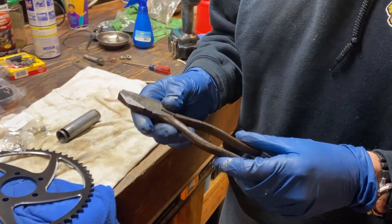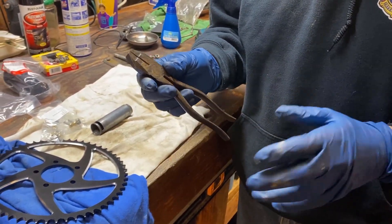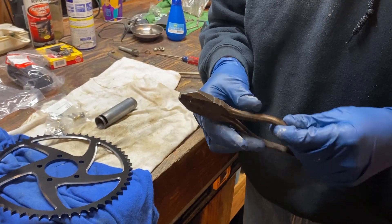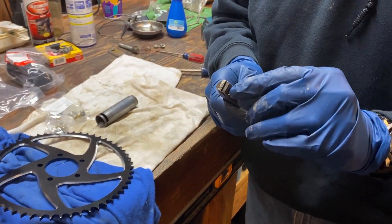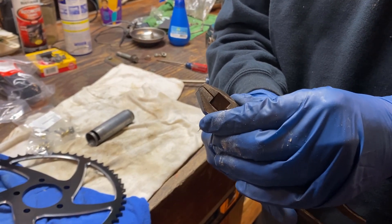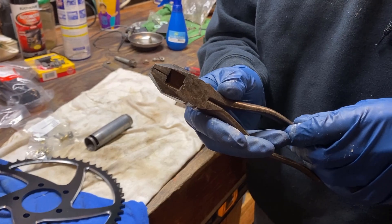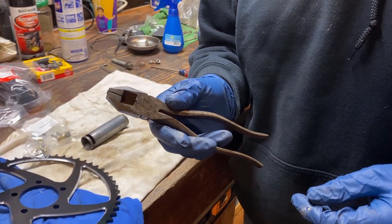Here's a cool little trick. If you do a lot of motorcycle or bicycle stuff, and you're taking chains on and off all the time, you can take an old pair of diagonal cutters, grind down one edge so it ends up looking like this, and that makes a really easy way to go in and pop off a master link. Let's watch and see how it goes.